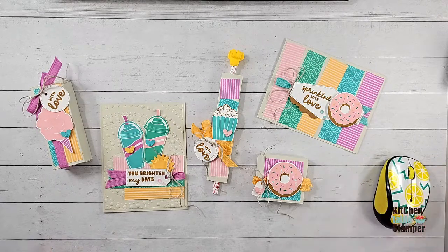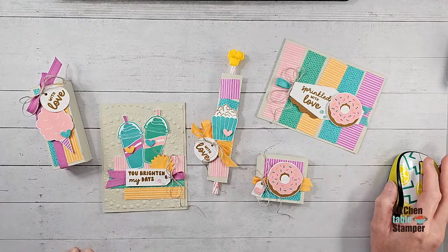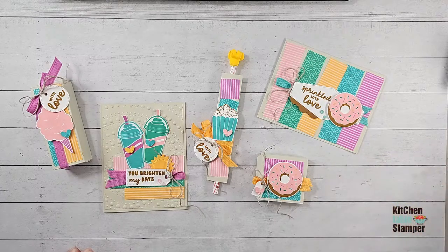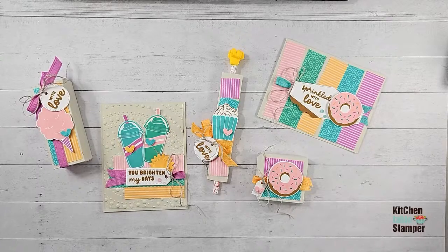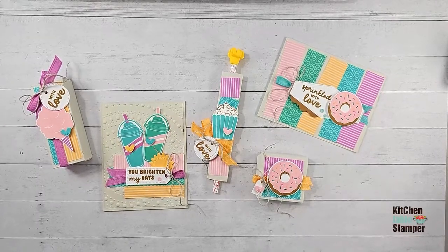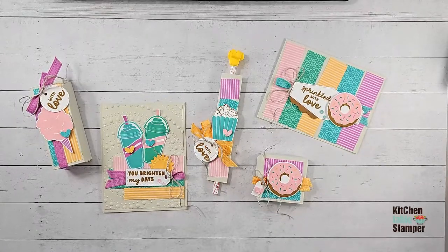Hello YouTube, hello Facebook, happy Friday everybody. I think we're doing pretty good. I'm looking for myself on another device — say hello when you get here. Happy Friday everybody. This week flew by for me. We've got video number 3 out of 5 in our series — our Carnival Treats series today.